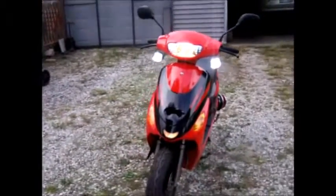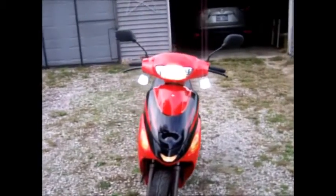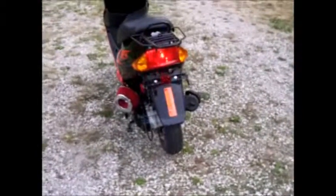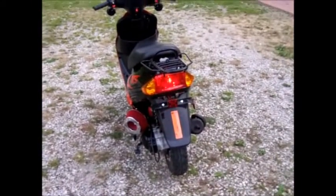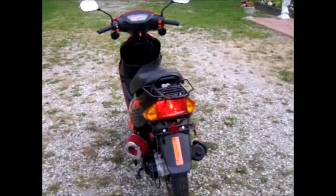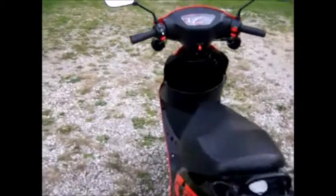Here's the front with the headlight on. I think the flashers are going to come out really weird on camera. Here's the brake LED — my mom was worried I couldn't be seen on it, so I spiffed it up a little.